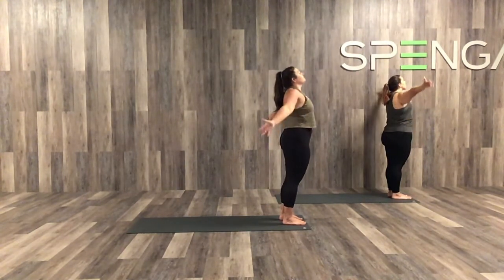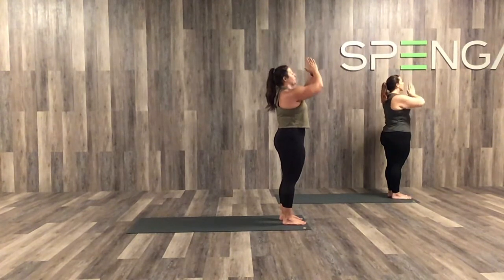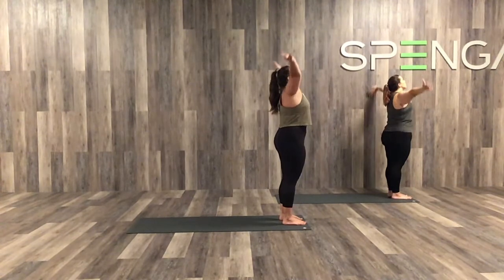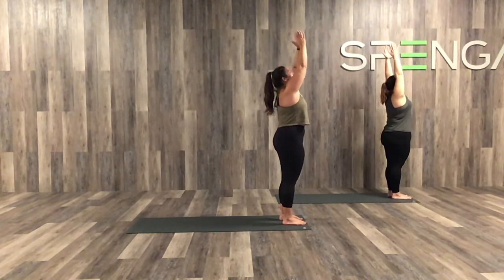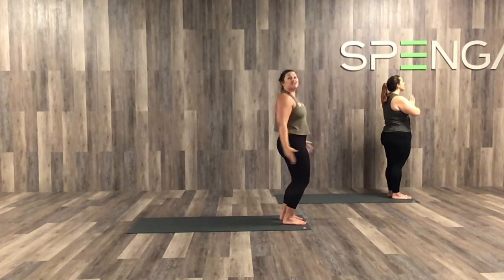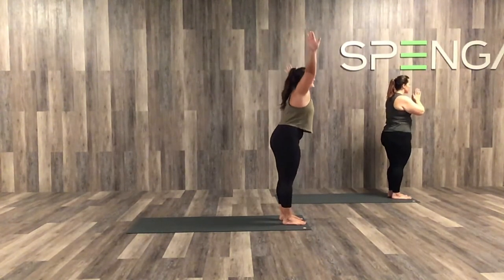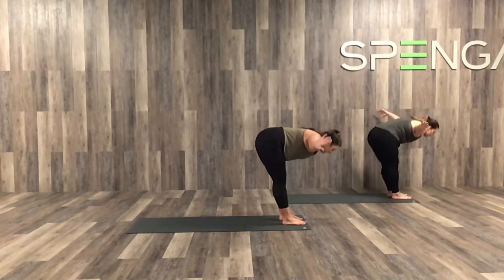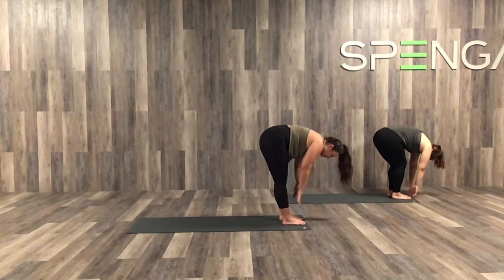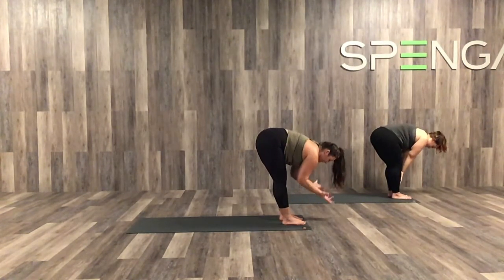Inhale, big reach. Exhale, heart center. One more — inhale. And exhale, heart center. This time, big reach to the ceiling. We're going to go all the way to our toes. Arms come out like a T on our exhale, down to the mat. Inhale, hands come up to the shins — halfway lift, flat back. Exhale, fold, fold.